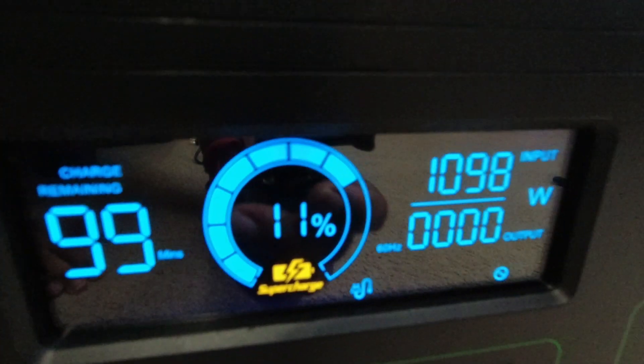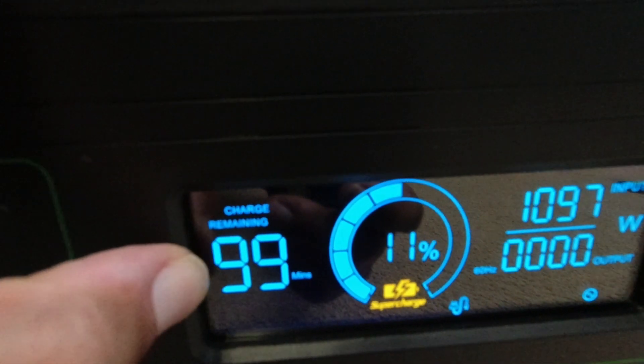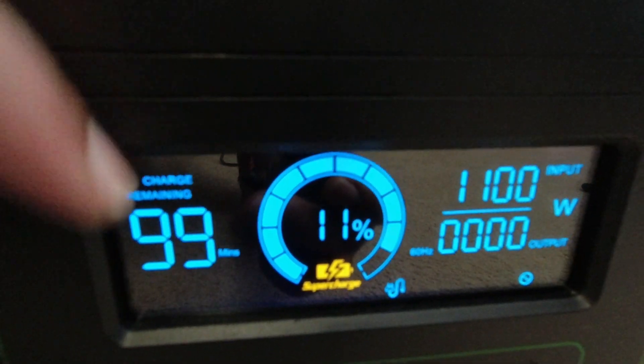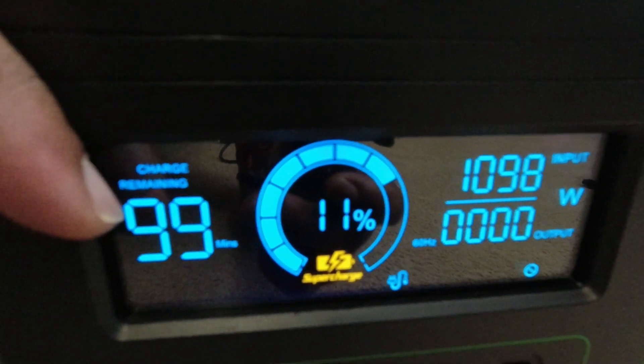This does have fast charging, and it can charge in the amount of time you see remaining. So if a storm is rolling through — in my example, I'm dealing with a storm right now — this fast charging is super helpful because it gets you that power quickly.